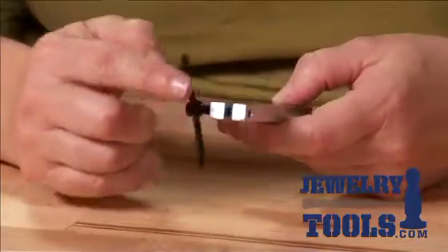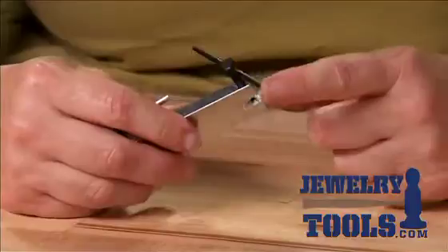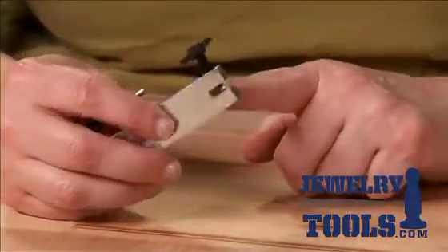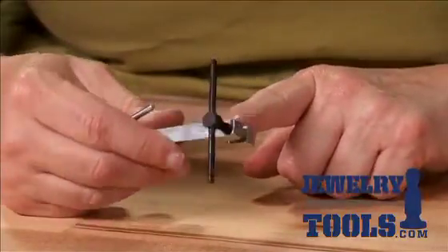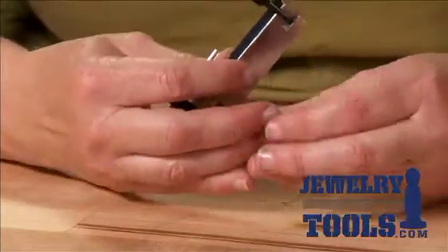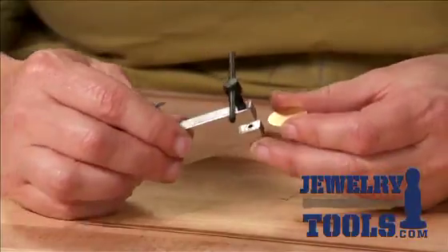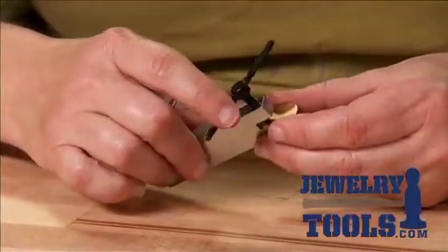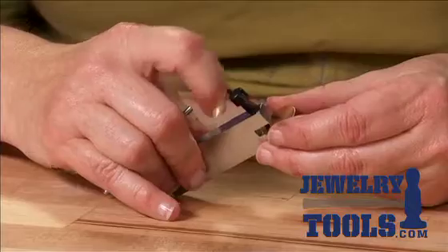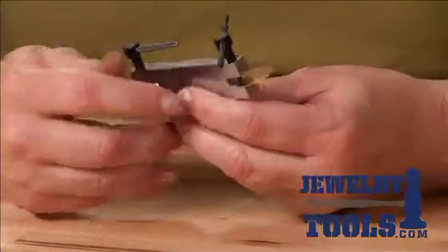I'm going to use this larger one here today, and it's pretty simple. All I want to do is rotate the punch side up so we've got a nice opening there. If I'm really particular about my placement, I'll go ahead and mark it using a permanent marker and then just twist the punch right down onto the mark that I've made.